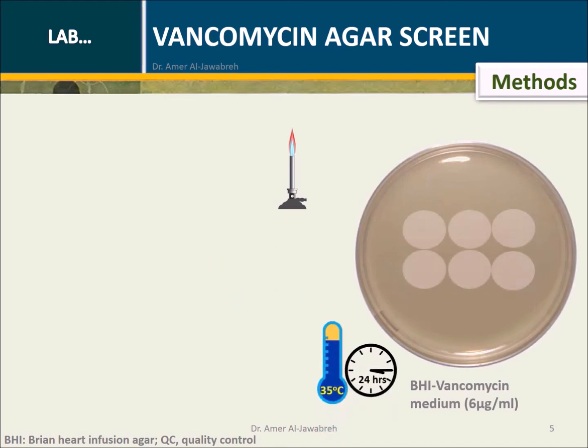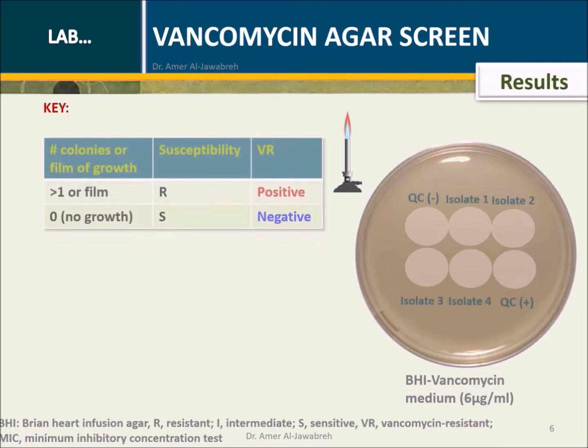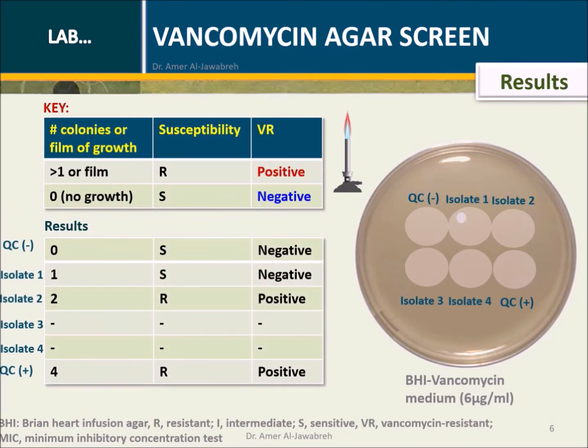Incubate at 35 degrees centigrade for 24 hours. Results: Check for the number of colonies or a light film of growth. If more than one colony exists, it is considered resistant and the result is positive. No growth indicates susceptibility, and the result is negative.